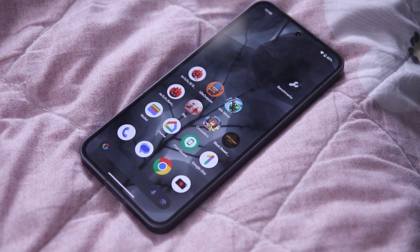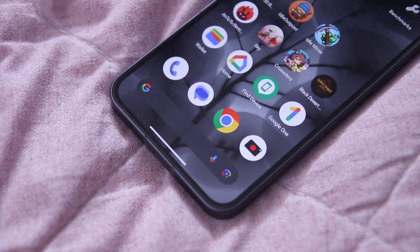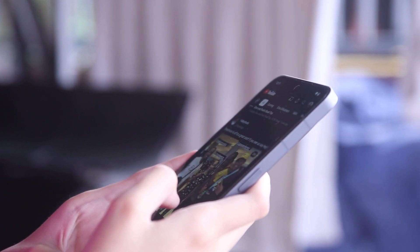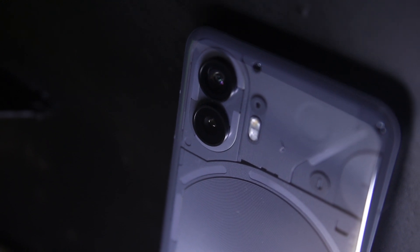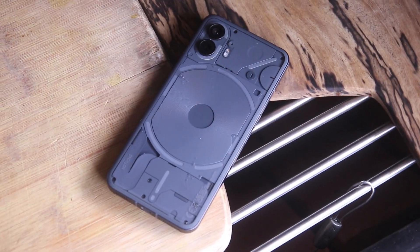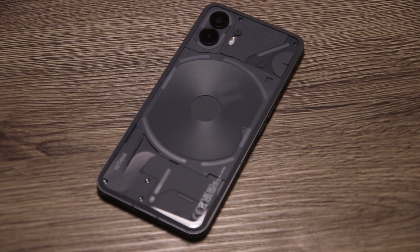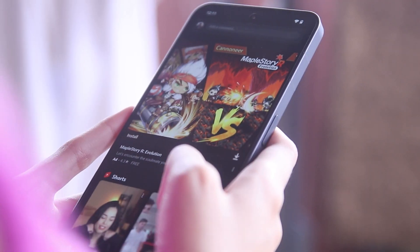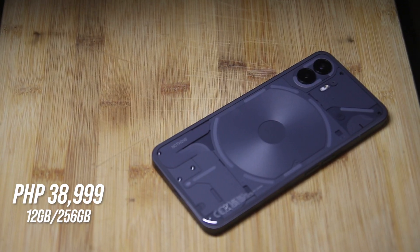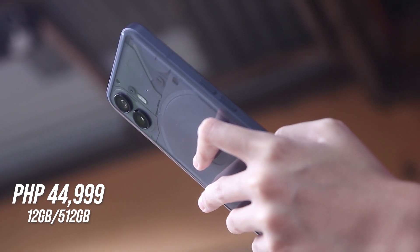Overall, the Nothing Phone 2 offers meaningful upgrades over the Nothing Phone 1 — bigger and better results, plus added customization for full personalization. Since Nothing phones are still relatively new to the market, they continue to make innovations that keep each device as exciting as the last. Unboxing this kind of device brings back a sense of childhood excitement, like unboxing a first Game Boy or PSP. Despite some specs not being on par with top flagship devices, the device still delivers fast performance. The Nothing Phone 2 is priced at ₱38,999 for the 12GB + 256GB variant and ₱44,999 for the 12GB + 512GB configuration.